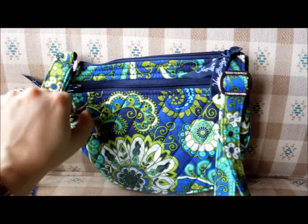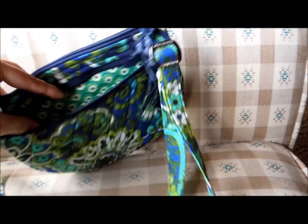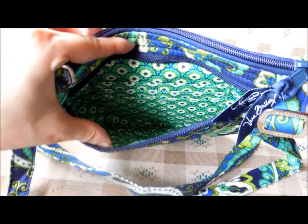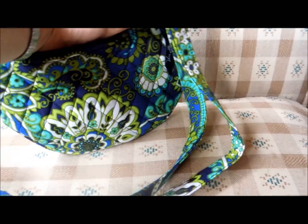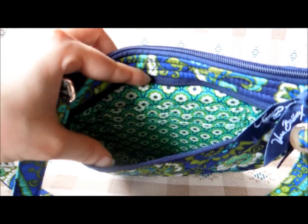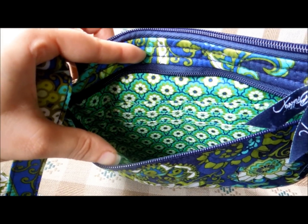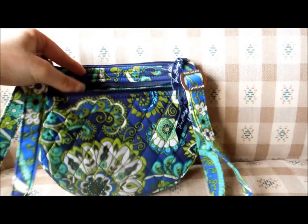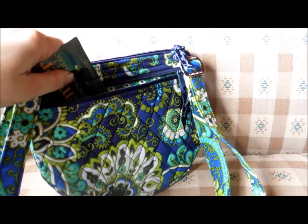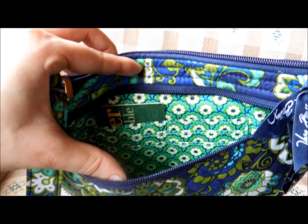On the back there is a zippered compartment. That's what the inside looks like — it goes all the way down to the bottom of the bag. And on the back wall there, it has places to put six cards. What's different about these card slots is that they hold the cards vertically instead of horizontally, like you usually see.